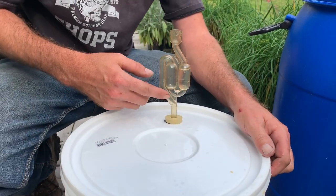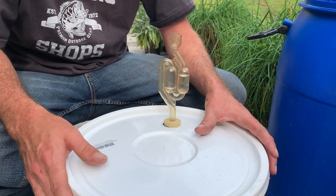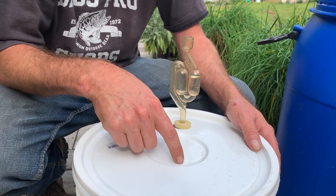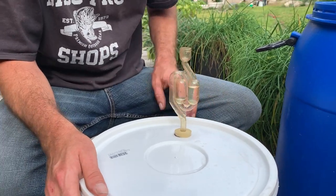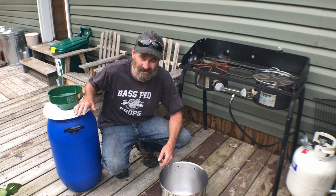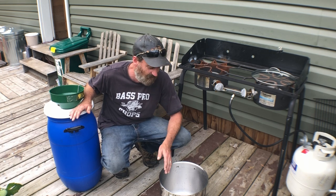Now we're ready to rock. This bubbler will start bubbling — that's how you know your primary fermentation has begun. We'll let that go for a week, possibly two weeks, at which point we'll transfer this over into a large glass carboy and let it sit and age before we bottle it. We have about 10 to 15 liters of apple juice left over, so we're going to can this up to have fresh apple juice to drink over the winter.